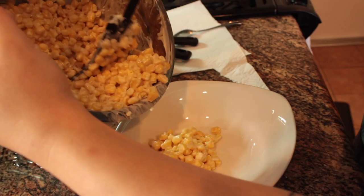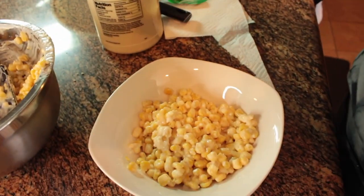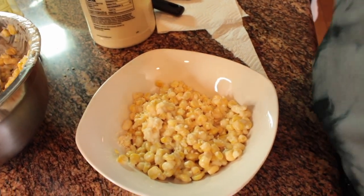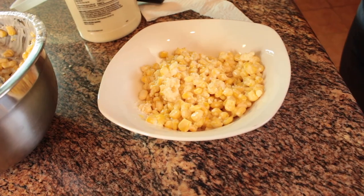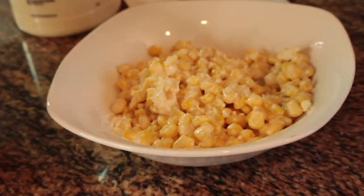I don't add the chips to the top of the corn before serving only because the chips will get soggy. You want to leave the chips on the side so you can add them when you're going to eat. If you don't finish it all and want to store it, you don't want soggy chips on top — it's just not going to taste good.